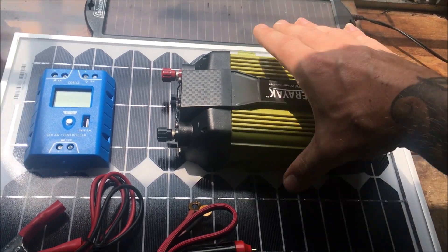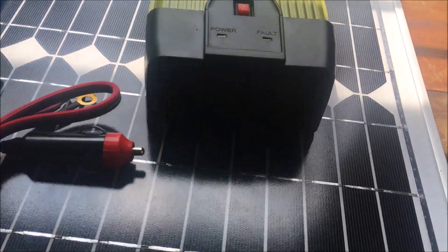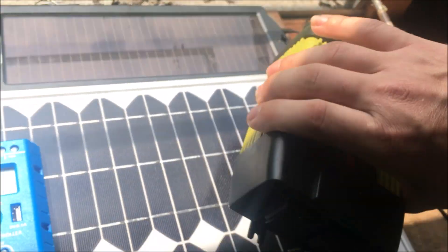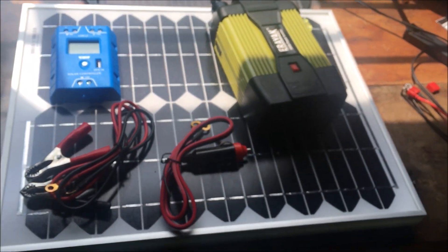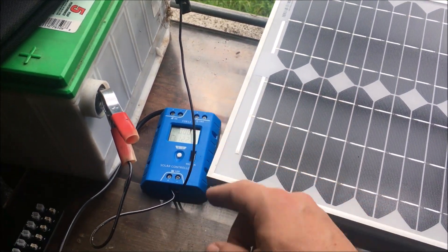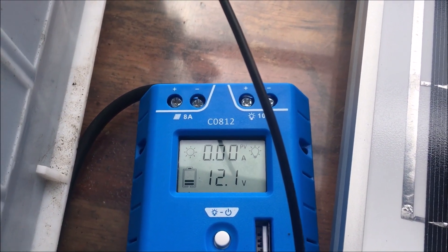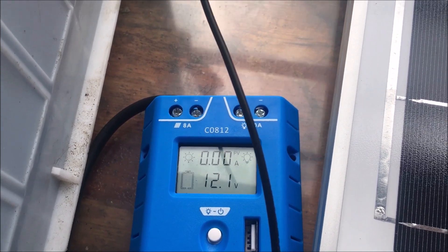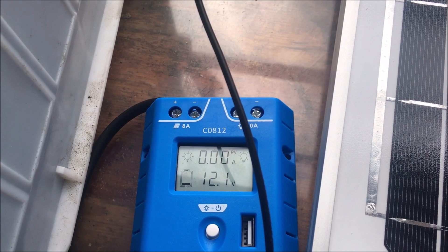Bear with me on the lighting in here. Everything's set up: the solar panel goes into the top part, the 12-volt battery connects to the bottom. The readout shows amps coming in from the solar panel on top — unless the sun's out, it shows 0.0. The bottom shows battery voltage, fluctuating around 12 volts, indicating juice going into it.